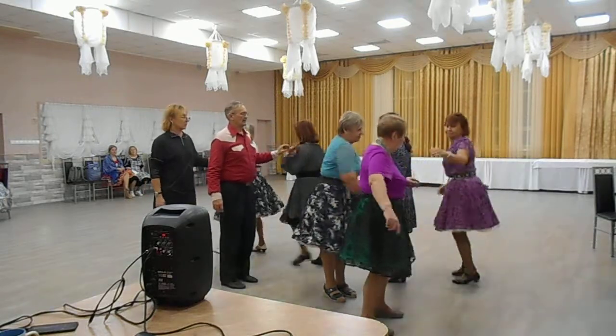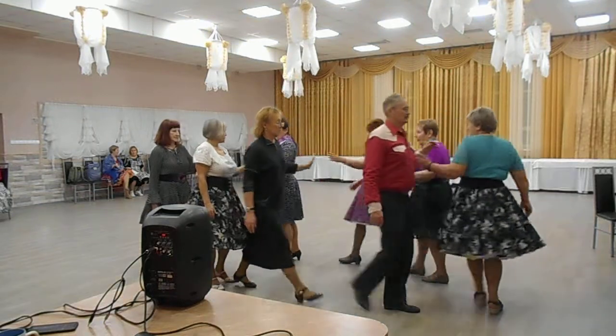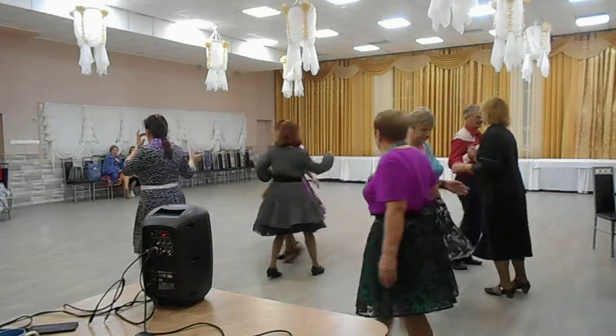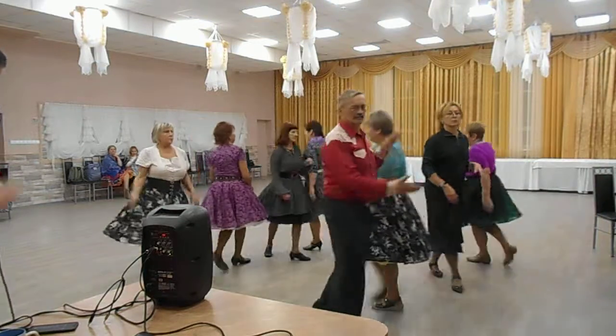Everybody split transfer. Circulate, go twice. Face in and the boys cross. Quarter through. Recycle. Recycle. Alemana left the corner. A new palpio partner.